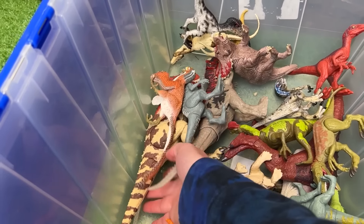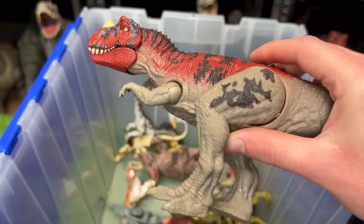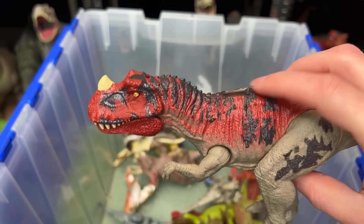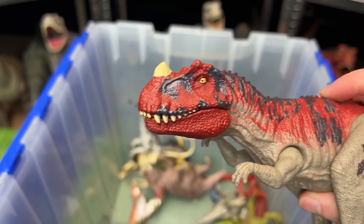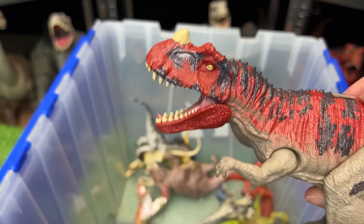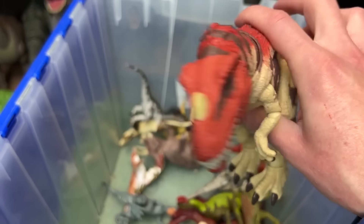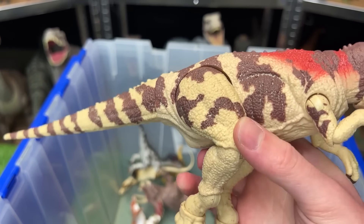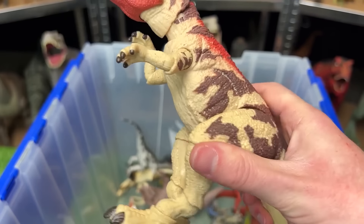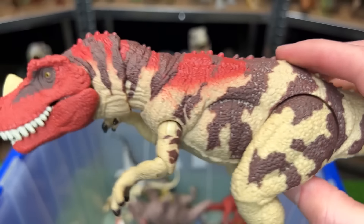Looks like I've got a few Ceratosaurus figures in here as well. This first one I think is from Camp Cretaceous. It's got the iconic red coloring running all the way up to its head with the slide lever action for roaring and sound effects. And this other Ceratosaurus is actually a Hammond Collection figure. It's got some pretty similar coloring, but its limbs are way more poseable and I think there's a bit more texturing on its skin too.